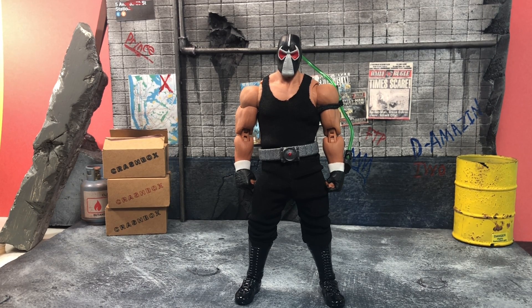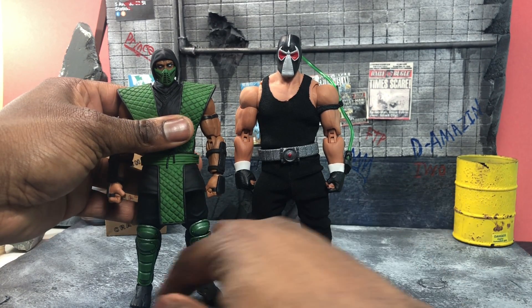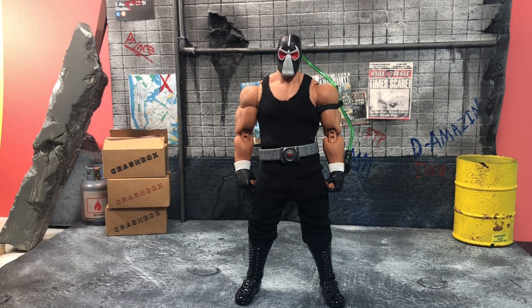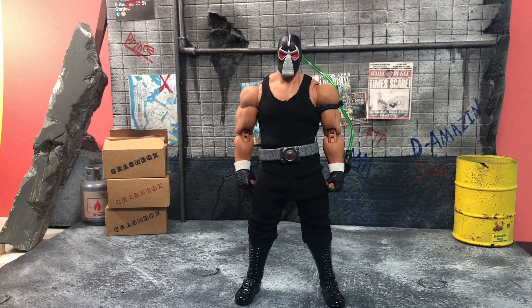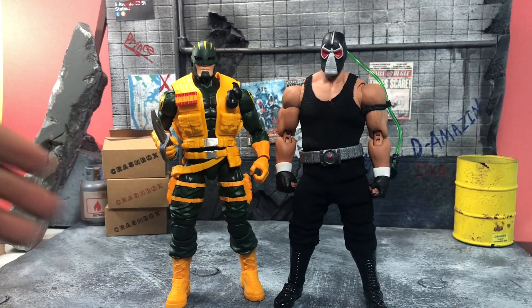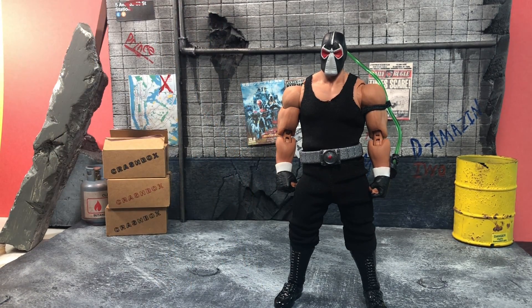Here he is next to another Storm Collectibles figure — his size should be in the same scale but he's still bigger, which is pretty dope. That means Storm is not always true 1:12 scale — it's more like 1:10. Here he is next to Marvel Legends Black Panther, and next to the bigger Marvel Legends Hydra Super Soldiers. I know people also thought about converting the Hogan into a Crossbones — I've seen a few people do that.